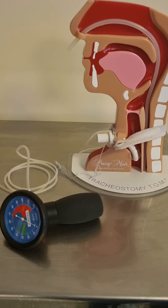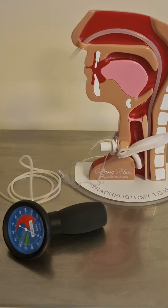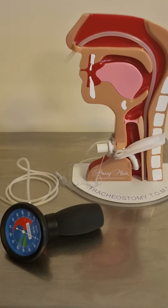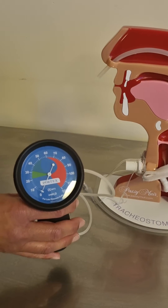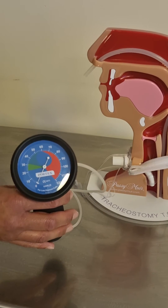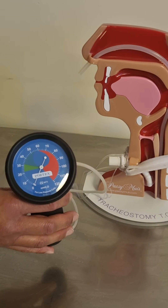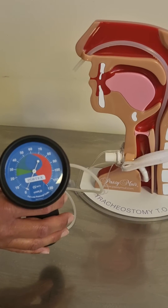Let's go through an example of cuff pressure checks and show you through the diagram an example of a normal cuff pressure and an over-inflated cuff. This is an example of a cuff pressure manometer. It measures in centimetres of water. The normal pressure of a cuff is between 20 and 25 centimetres of water, shown in the green area on the display.